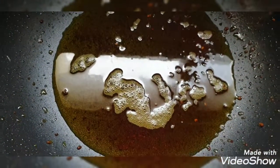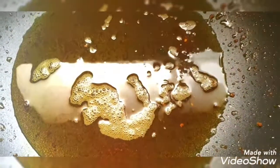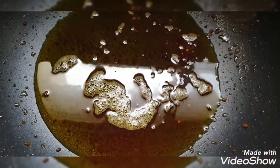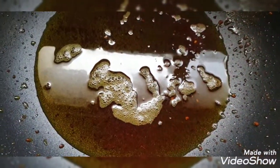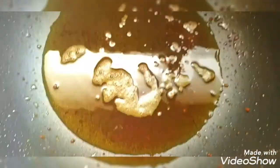We will make the oil for the fish fry. We will make the gravy. We will slice the tomatoes.